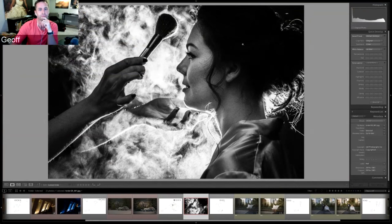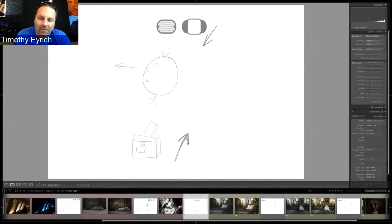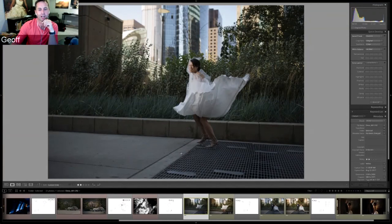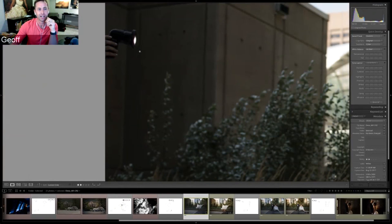For the final image, Jeff shares a spontaneous shot taken that very weekend. Walking past parking garage ventilation grates where air blows up from the ground, the bride walked past and her dress billowed — a Marilyn Monroe-style moment. His assistant immediately grabbed the bag, set up the flash and grid, and he captured it. He also shot natural versions, but without flash she became more of a silhouette against the bright background.